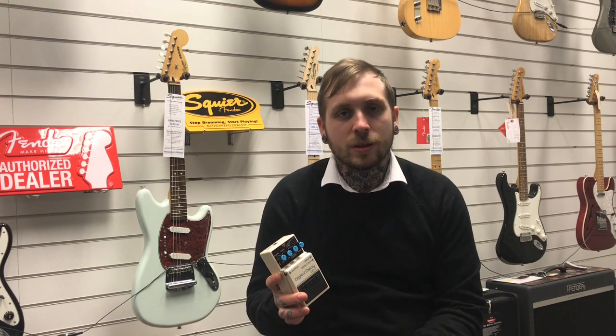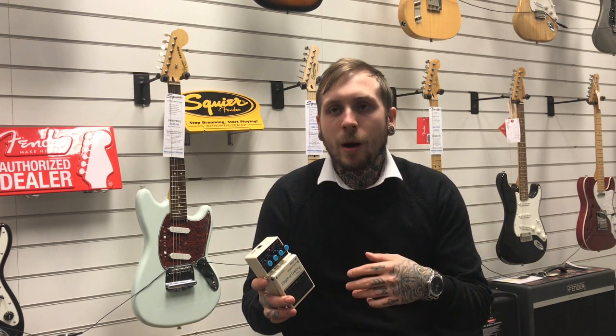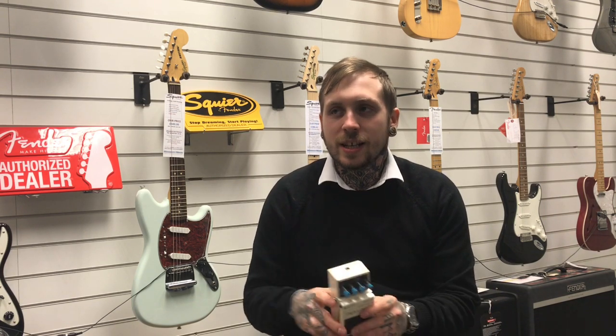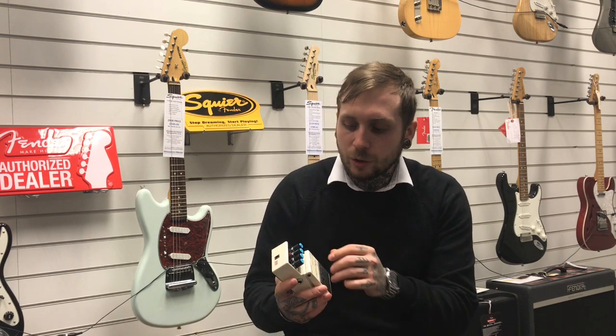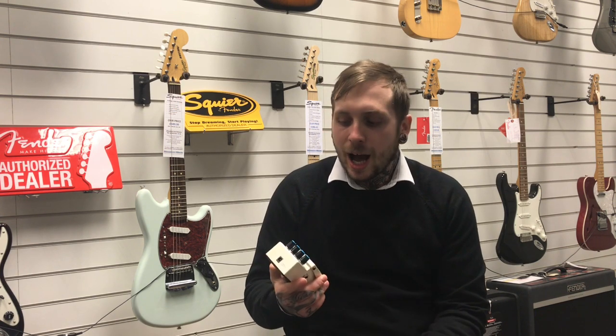I'll quickly walk you through the controls. So we have the E level, which is just the overall level of the delay in conjunction with the actual dry signal. We've got the feedback, so how long the actual delay goes on for and how many there is of them. And then we have the delay time, which is the distance between the initial note and then when the delay comes in. And then we have this mode, which goes through various different delay times, so 50 milliseconds being quite slow and the max being 800 milliseconds, which is quite long.